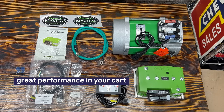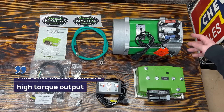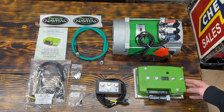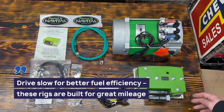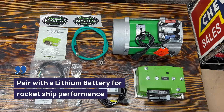With this package here you can expect some great performance in your cart. With this 5kw motor you're gonna get a lot of torque, and the 600 amp controller is gonna get your cart up into the 30 mile an hour range. Also if you're driving slow, these things are pretty efficient — you'll get some good mileage too. Pair this with a lithium battery and your cart's gonna be a rocket ship.